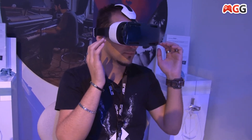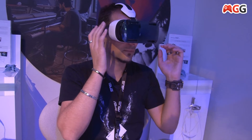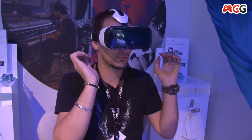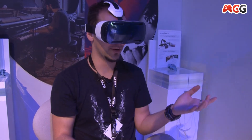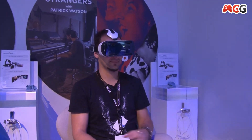Now you can choose between Patrick Watson's video, 316, or co-play. What do you choose? I don't know. Oh, there's someone here. A single one. Yeah, that's a Patrick Watson 360 video.